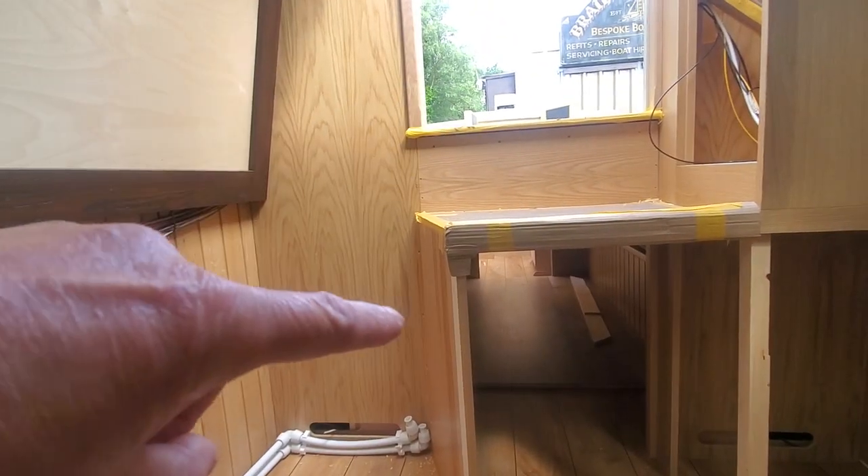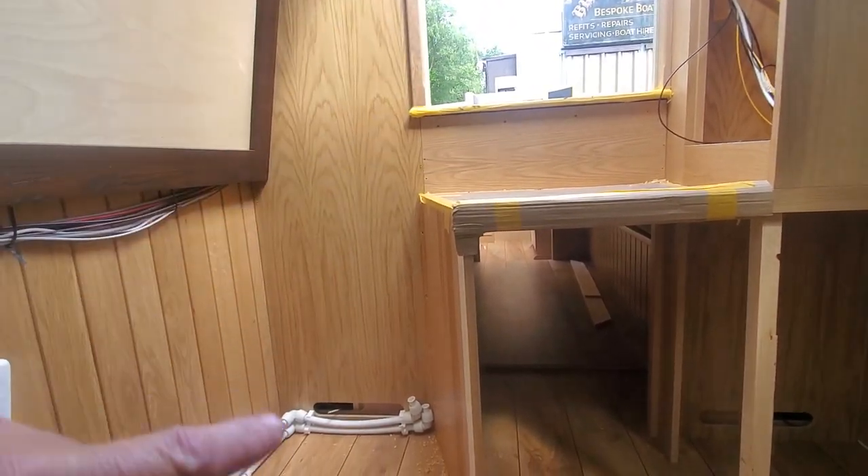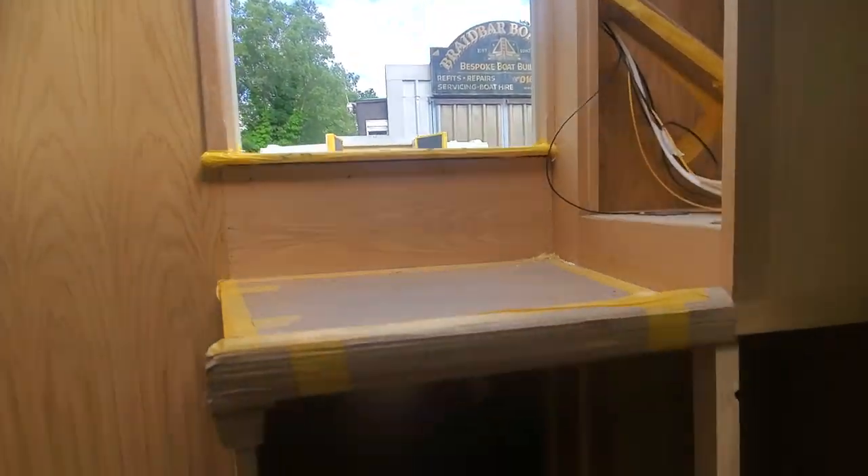Front cupboards are in. The guys are just starting to make the steps up that come in around this way off the front deck, and let's get into the bedroom under the front deck - the second one. We've got our little corner units in.